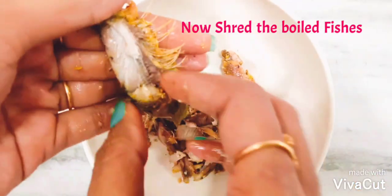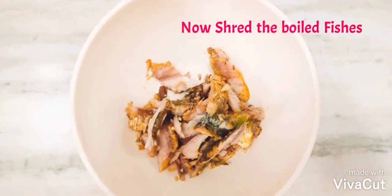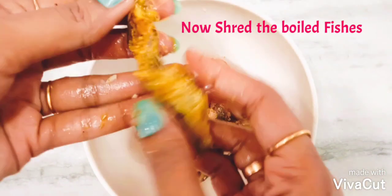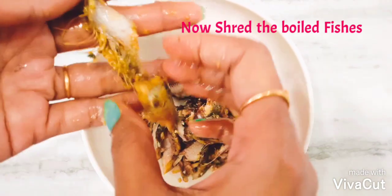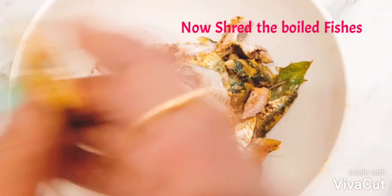Take a bowl and shred the boiled fishes. Make sure you handle the fishes softly — be careful with fish bones while shredding. Slowly and gently remove the fish meat.